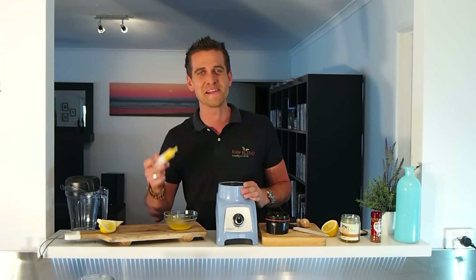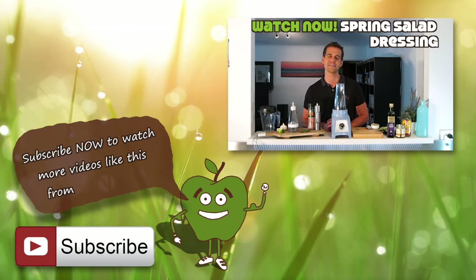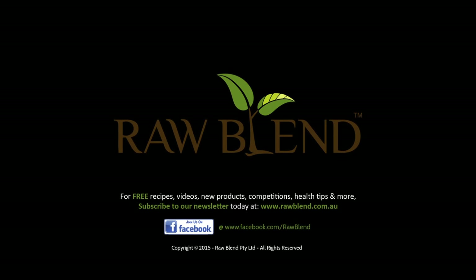I'm going to make a spring salad dressing. This is quick, easy to make, tastes delicious, and it's also going to be more nutritious than store-bought salad dressings. That's delicious.